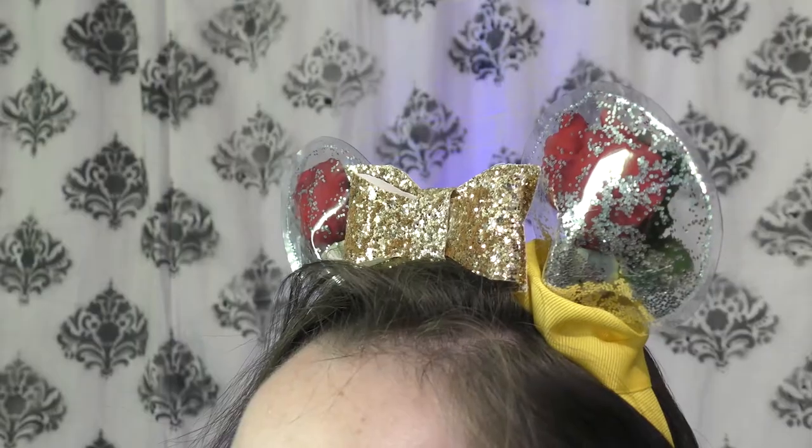Hello and welcome to Ria.TV. Today we're going to show you how to make a pair of enchanted Mickey Mouse ears.